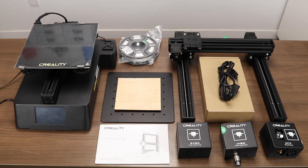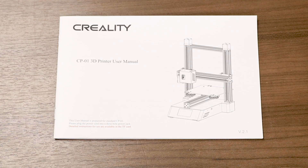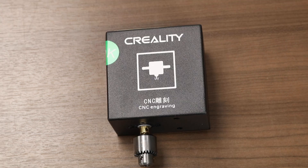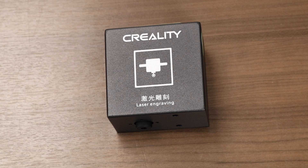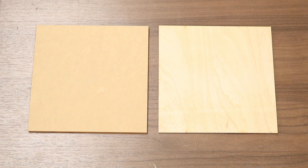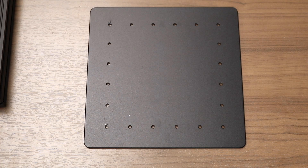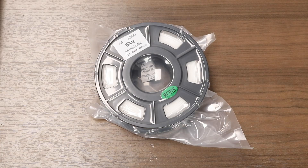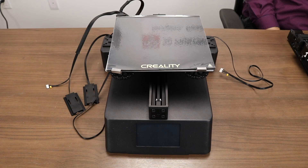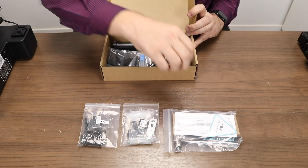Here's what's in the box: a Creality instruction manual, a 3D printing head, a CNC engraving head, a laser engraving head, a power cable, some blank test pieces for both laser sintering and CNC-ing, an aluminum CNC build plate, a sample roll of filament, a pre-assembled X and Z gantry, a pre-assembled base, and a box of accessories that we'll part out now.